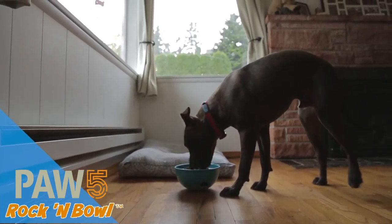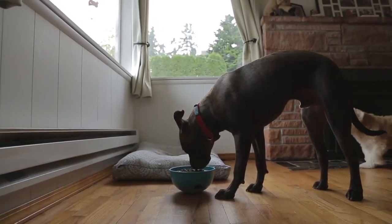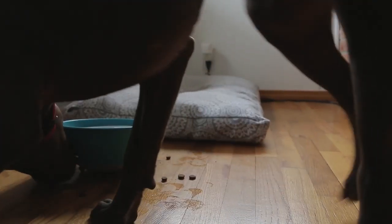A lot of unwanted behaviors arise from your dog being under-stimulated. The best thing you can do is offer an active toy during feeding.